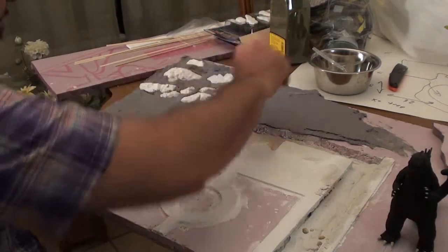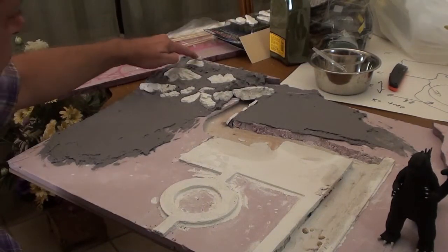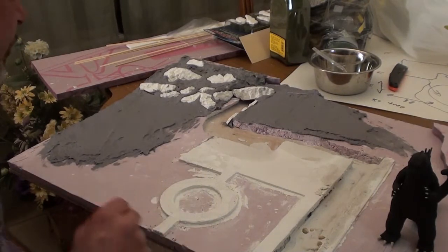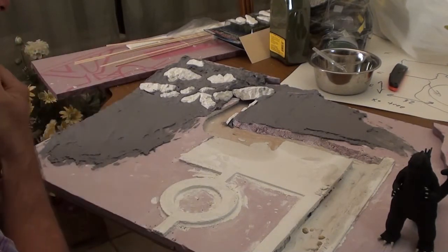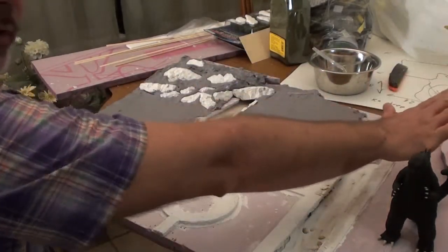I don't care to smooth this out up here and I'm gonna put some more Celluclay up here. These are plaster of Paris rocks from train dioramas for making train scenery. I need to make some more of them so I can cover this whole area with rocks.